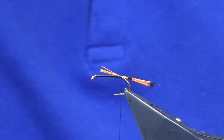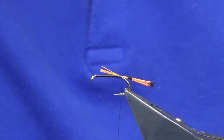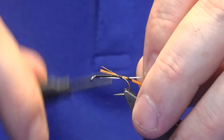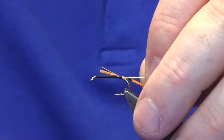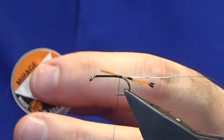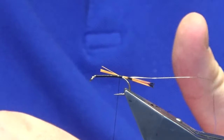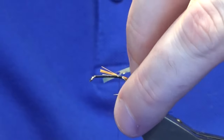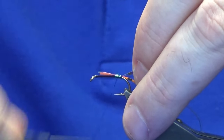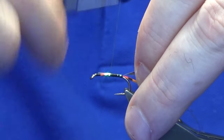It's a copper wire with a nickel plating — a Veniard product. I'm just going to take a wee piece of this and catch it in. For the body, I'm going to use some large Mirage tinsel. I'm using the Mirage and the black thread for a reason — it's to get that nice dark bottle green color if you like, just the shade you get off it.